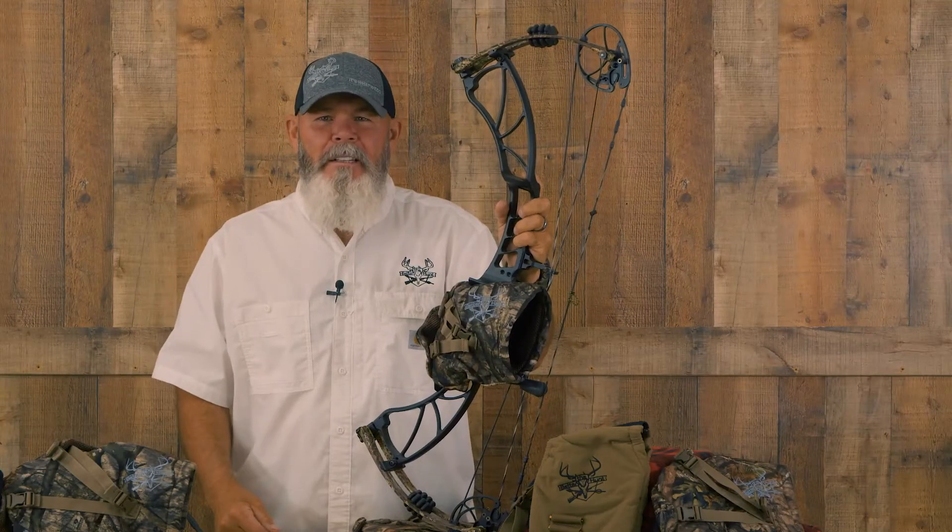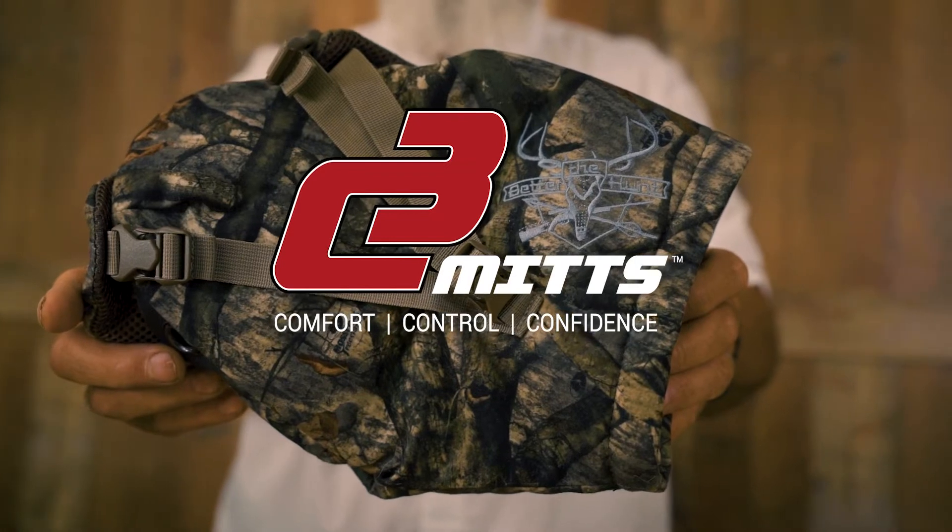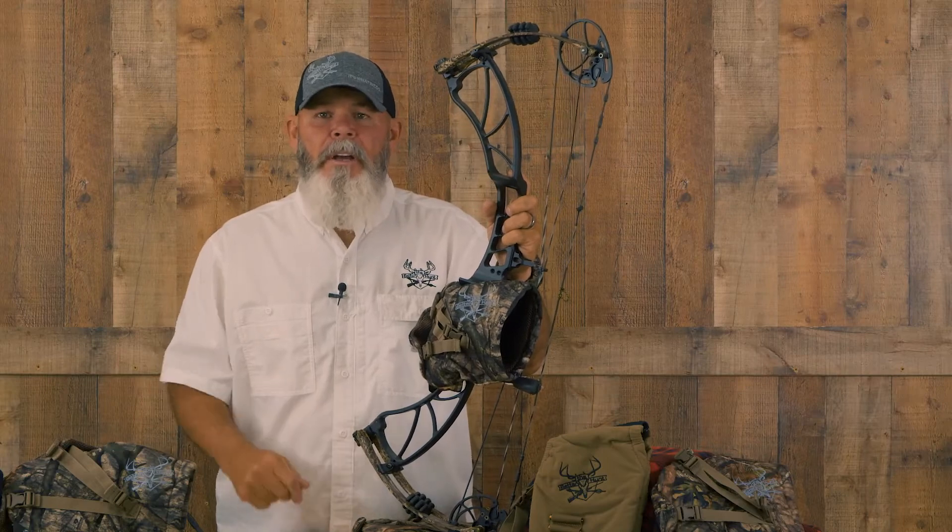Hey everybody, this is Randy with Better the Hunt Technologies. I want to explain the C3 mitt and what's involved. We have all dealt with cold hands when we're out in the woods at one time or another. What this product does is it solves that problem, and here's how it does it.